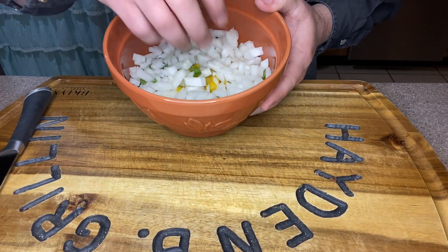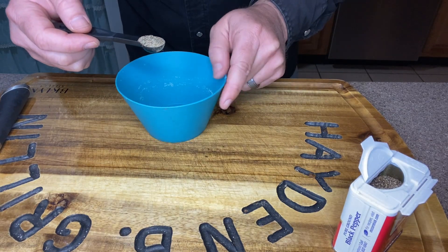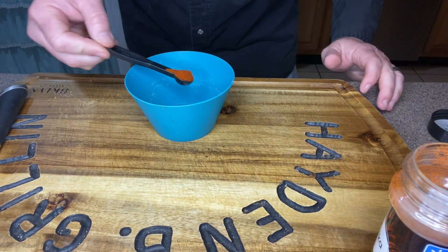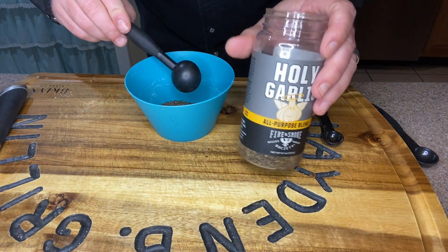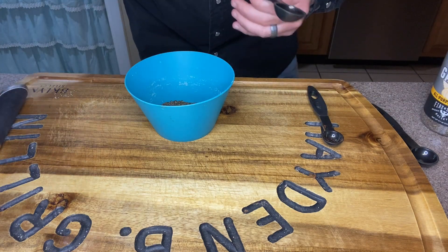Now that we've got our onion and bell peppers diced up, we're going to start mixing our seasonings. First thing we're going to put in our bowl is a quarter teaspoon of black pepper, a quarter teaspoon of salt, a quarter teaspoon of paprika, followed by one and a half teaspoons of your favorite steak seasoning. What I'm using is Holy Garlic made by Fire and Smoke — very good all-around steak seasoning.